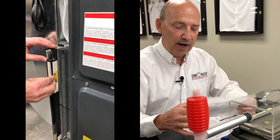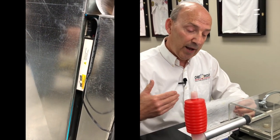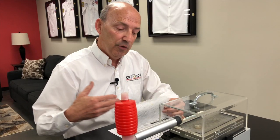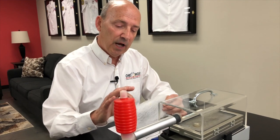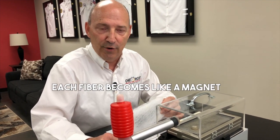Every one of these fibers that you see is going to have an electrical charge, and as we pass particles through it, those particles are going to become attached to that — much like a magnet will pick up a metal filing off the table.